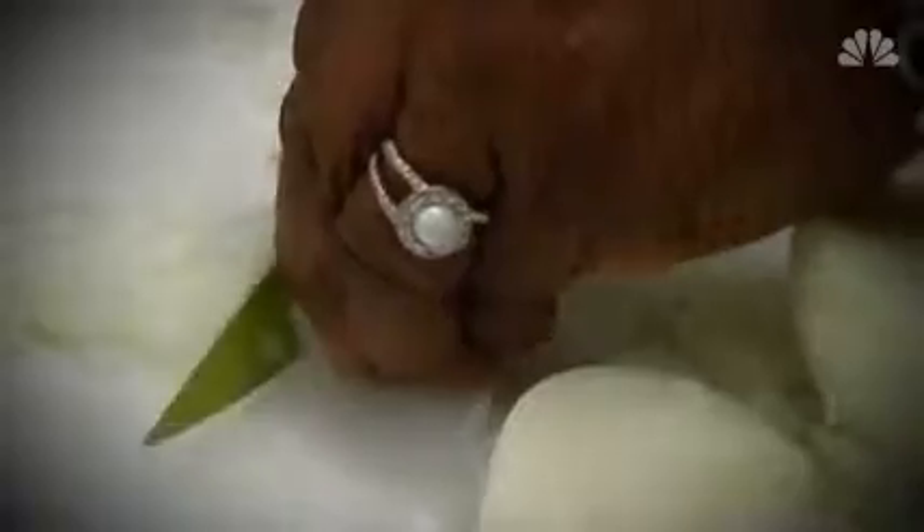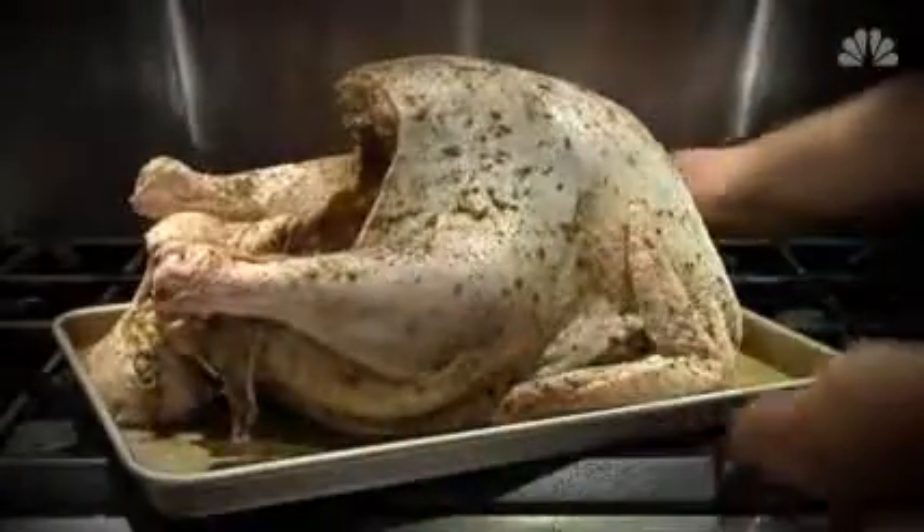Also, experts stress it is important to wash your hands before and after you handle any raw poultry.